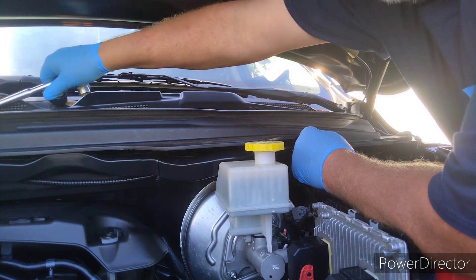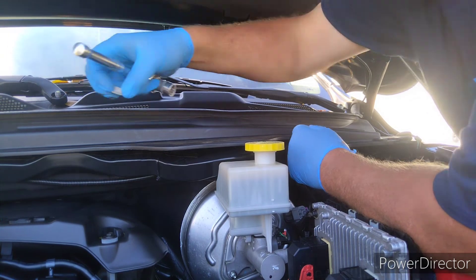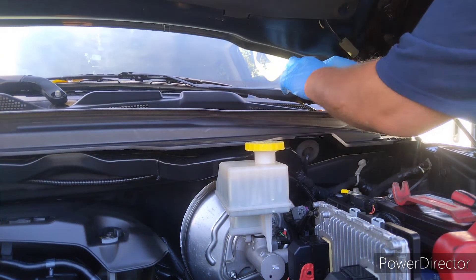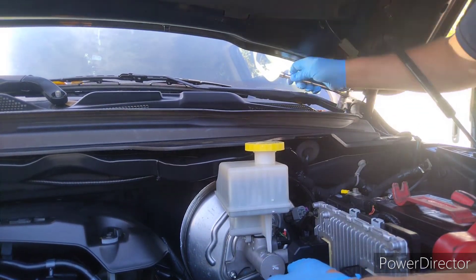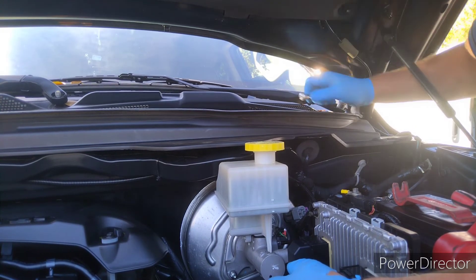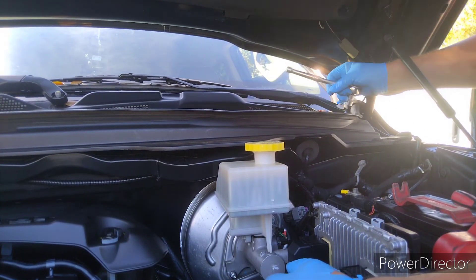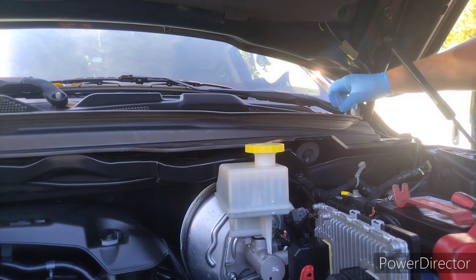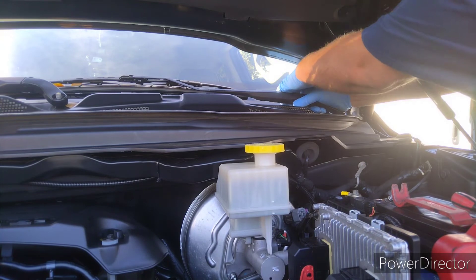This truck's got a 5.7 Hemi in it. A lot of the modern Hemis are pretty cool, even though they're ending production of them. Everything's turning into electric, I guess — good or bad, I don't know, but I think it could be good.